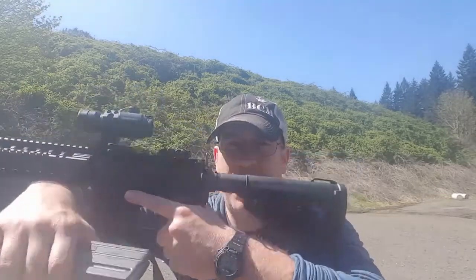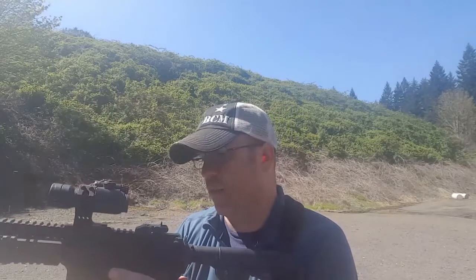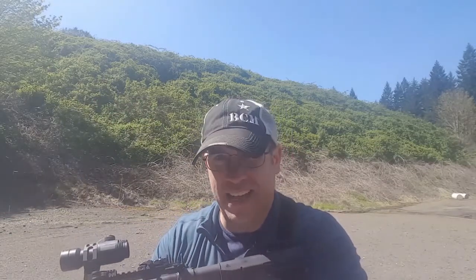I just got done running the IDPA classifier with my AR, and with the targets still set up, I decided I'm going to run the BFM drill. A BFM drill starts with a bill drill to the center target. You transition to the target on the left and you do a fast drill. Then you transition to the target on the right and you do a Mozambique. That means the first magazine is going to have eight rounds in it, so you'll end up with a bolt to the rear and reload. With a handgun, your goal is to do this in 11 seconds.